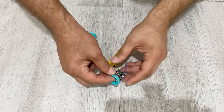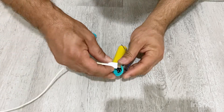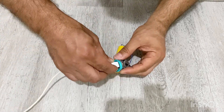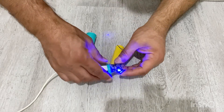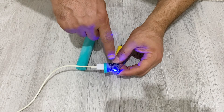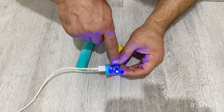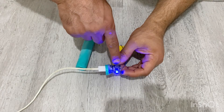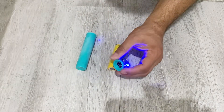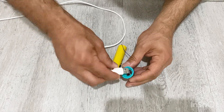Our power bank is almost ready. Before putting everything into the plastic tube I'm going to make a small test — I'm going to charge my power bank from the Type-C input port. As you can see, there's an indicator LED showing the charging level of the battery, and as you can see it's charging now.